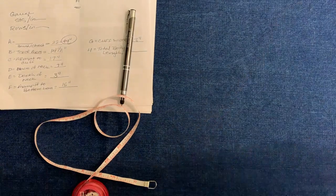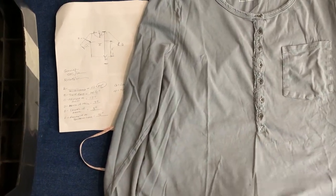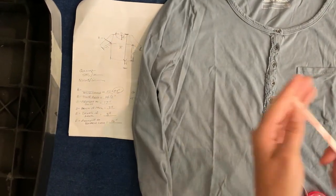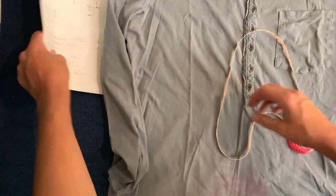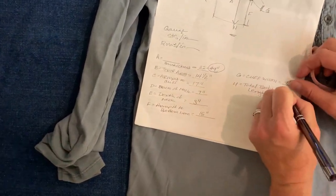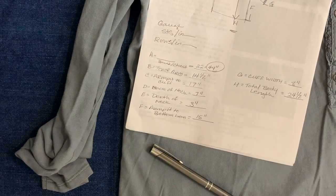Now we need to measure the total length, from the bottom of the back of the neck all the way down to the bottom hem. I get 24 and a half inches for my total length. So those are the measurements we're going to go with.